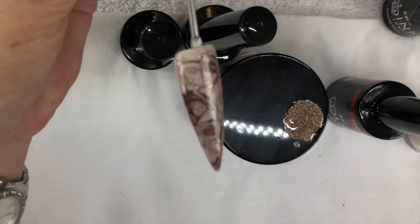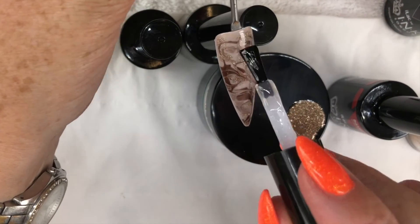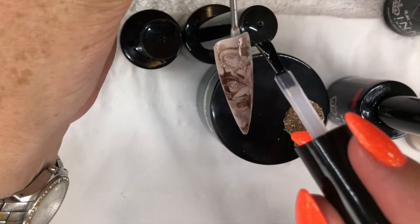When you are happy with your marble, fully cure and finish with a coat of Rock Top Coat.